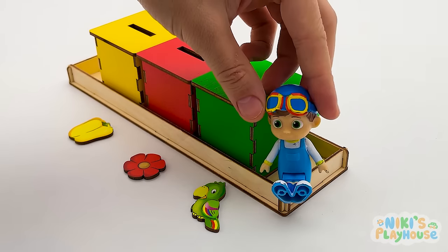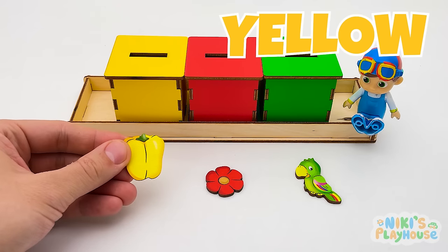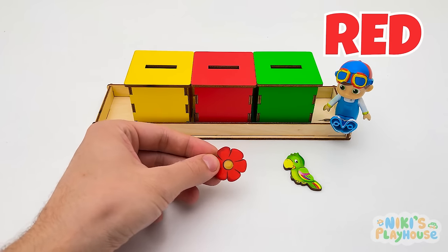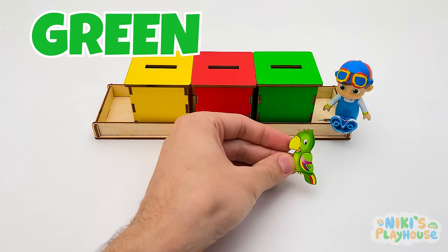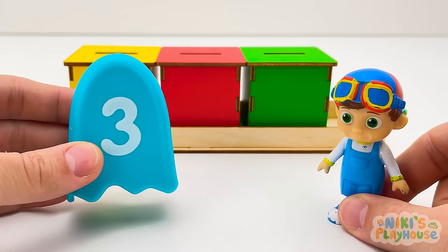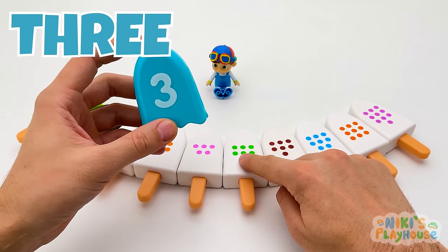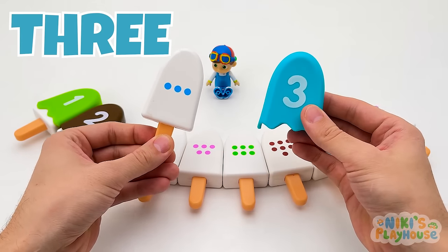We need to match three things into the right color boxes! What color is this? Yellow — pop it in the yellow box! What color is the flower? Red — in the red box! A green parrot — it goes in the green box! But where's our topping? Number three! Let's find the ice cream — it's the one with three blue dots! Hurrah!